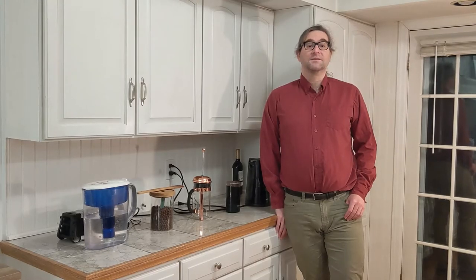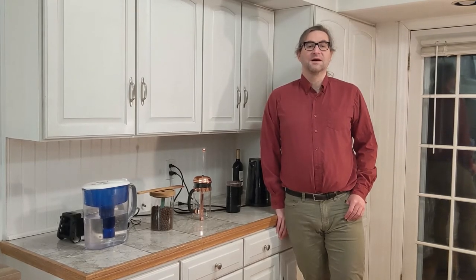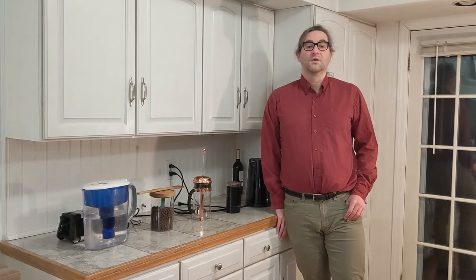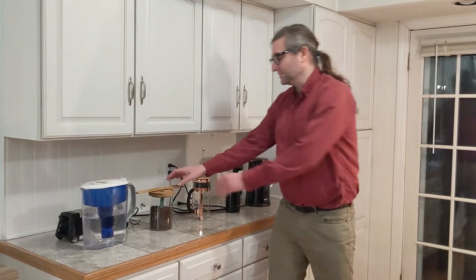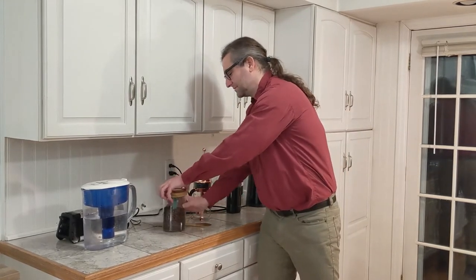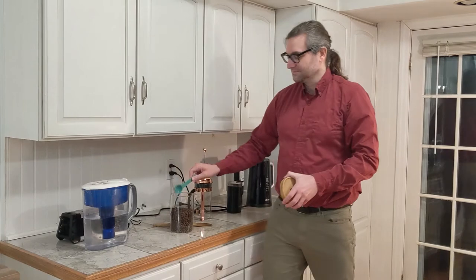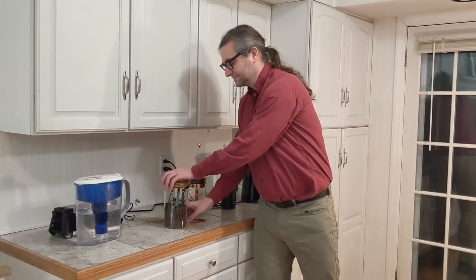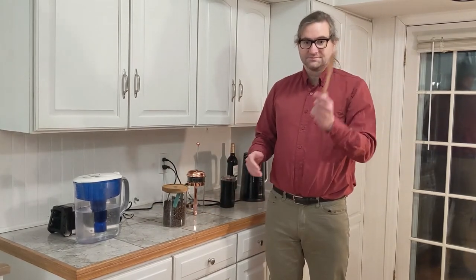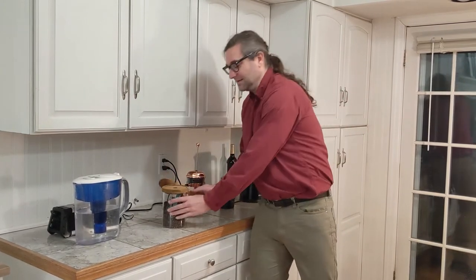Additional equipment which is helpful for making the best possible cup of coffee are a water filter, a measuring tablespoon, and a mixing spoon. And of course, we'll need a ready supply of good old fashioned H2O and Kraft coffee beans.